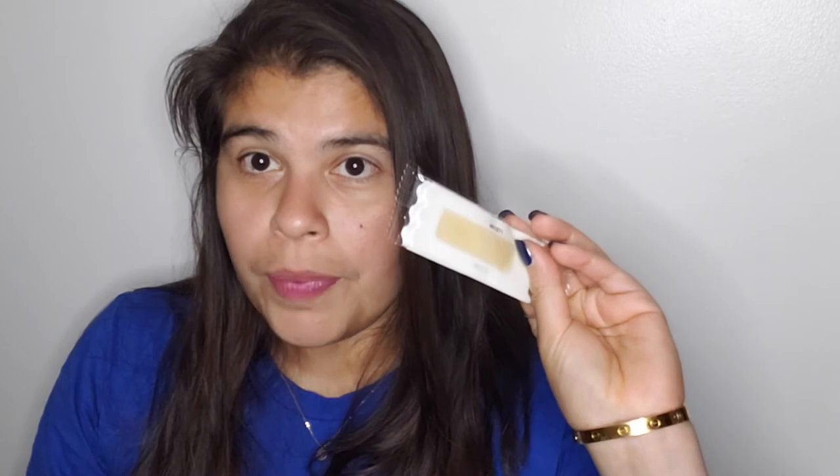This is what the wax strips look like. I'm guessing they're going to be just pretty much put on my face and take them off, but I will be sharing what the before looks like. So this is going to be taking care of my mustache — as I grew up always calling it — but it's also the upper lip.